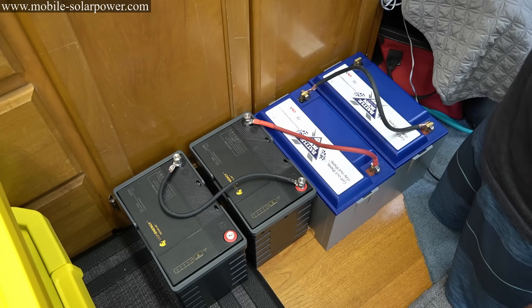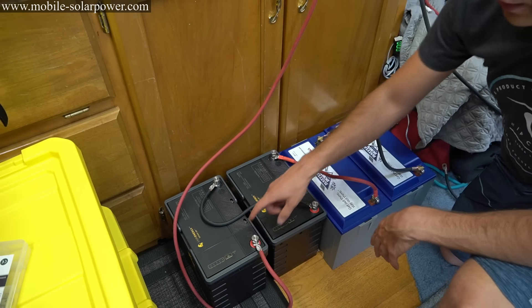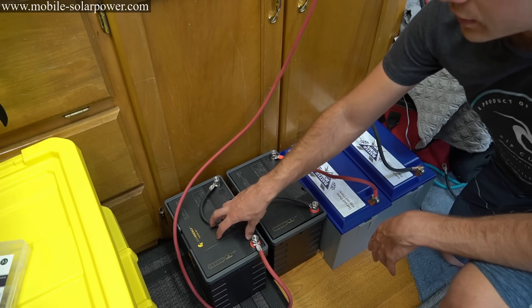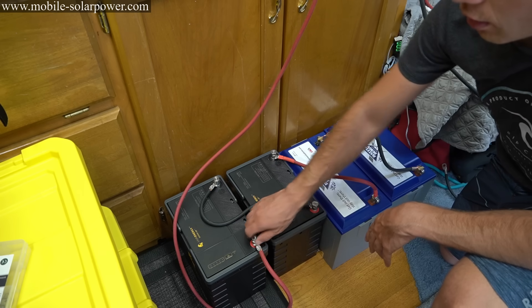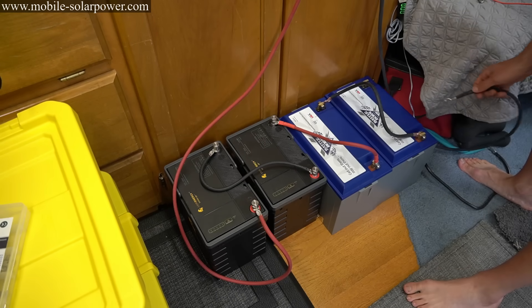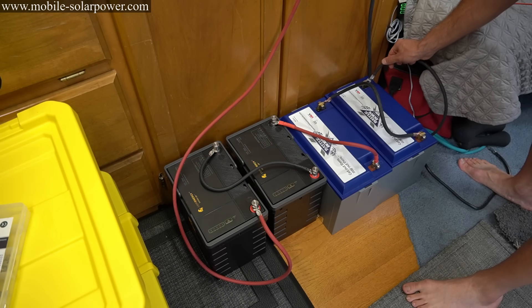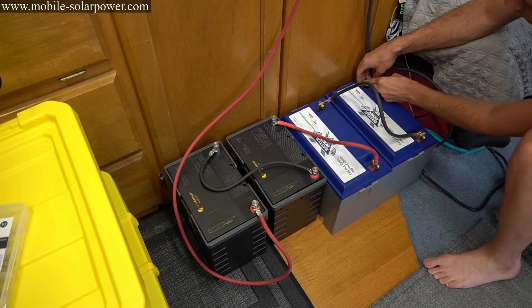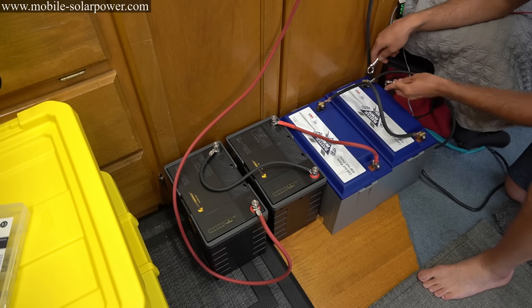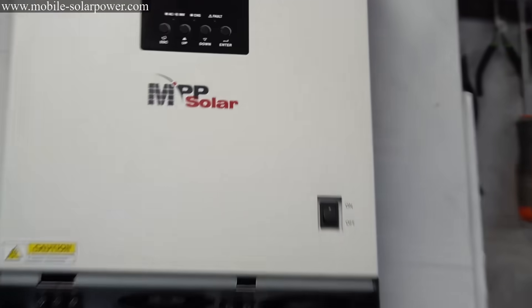Now we need to connect this battery to our solar power system. We're going to do the positive first. Because these are lithium batteries with a BMS with overcurrent protection, I can put the bare wire on the terminal and it will be fine. Now that the positive is connected, we can connect the negative — but there will be a spark. It's also a good idea to use insulated tools. Now that the battery is connected, the solar power system is on.